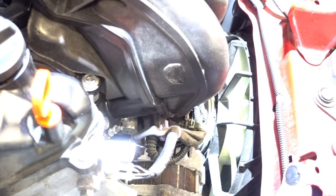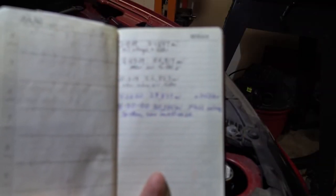I've run the engine up to operating temperature — you can tell when the cooling fans cycle on and off. So now I'm going to shut it off, let it cool down, and then drain the water from the radiator. The water should be mixed up with any old antifreeze that was sitting in the water jacket. Don't forget to update your maintenance log.